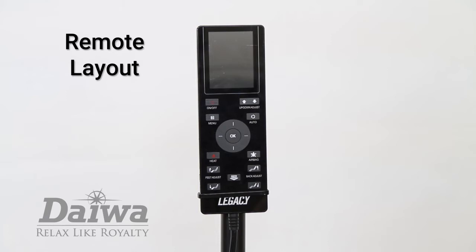Let's become familiar with the layout of the remote control. At the center of this remote you'll find the direction dial. Use the center circle, the OK button, to make selections. Use the up-down and right-left buttons to move through the remote interface.